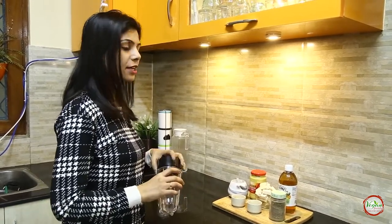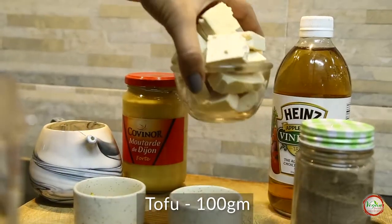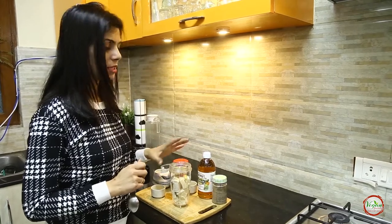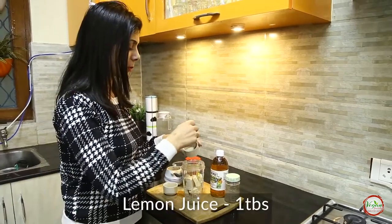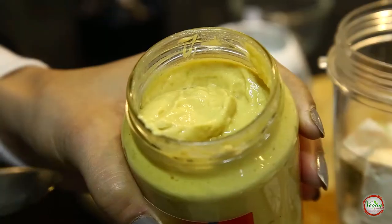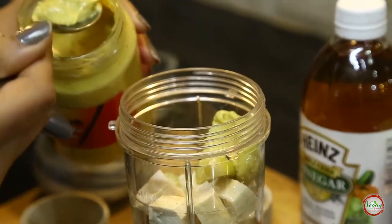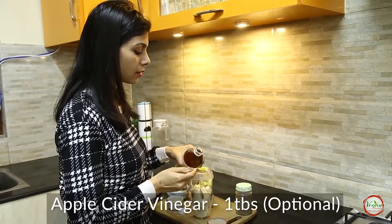The base ingredient for our recipe today is tofu. I am using 100 grams of tofu here. Next will be 2 cloves of roasted garlic — they can be easily roasted in an oven at 180 degrees for 10 minutes. Then lemon juice, and 1.5 tablespoons of dijon mustard.